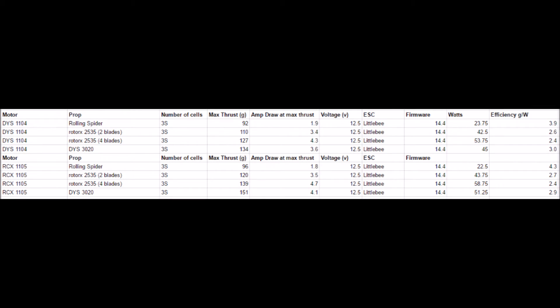I'll show all the individual thrust tests at the end of the video, but right here are the results collated. The problem with thrust tests like this is that it's just a snapshot — we're only measuring everything at max thrust. When I worked out the efficiency in grams per watt, I was surprised: the rolling spider is crazy efficient, more than any of the other props. How is the rolling spider more efficient than the DYS 3020, which is a bigger prop and should be more efficient? But then you realize — that's snapshotting at max thrust.